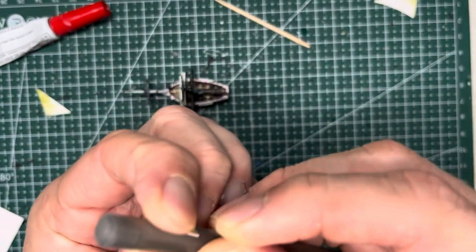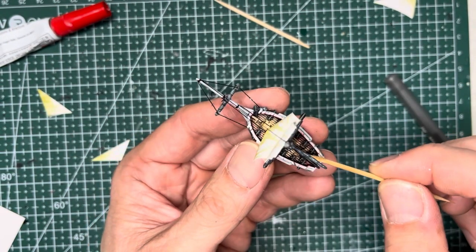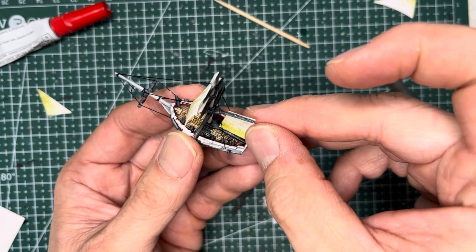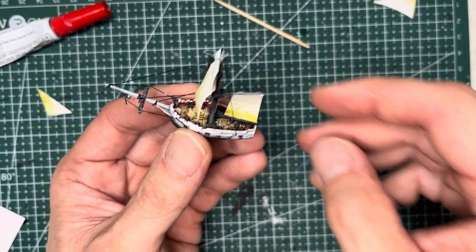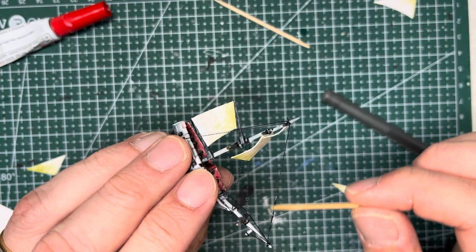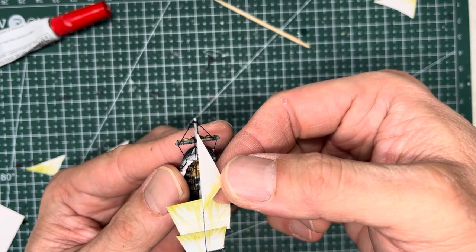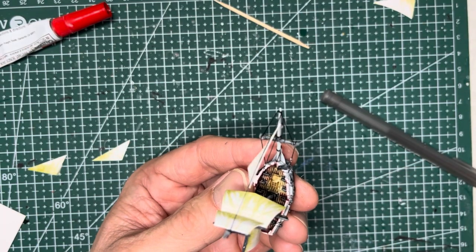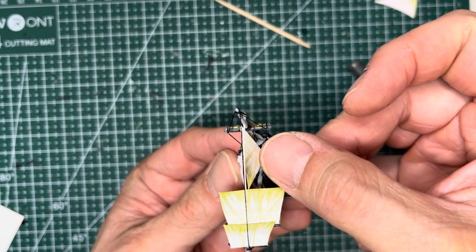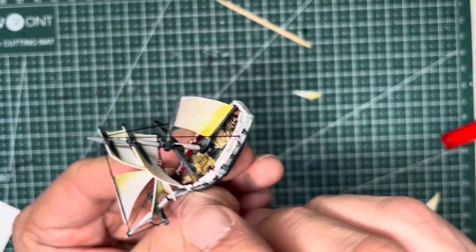Now I move on to the spanker sail. I round it as well and I apply some gel super glue to the boom and the gaff on the very back of the ship and I put the spanker sail in place. For the three triangular sails in the front I round them a little bit and then I apply some gel super glue onto the front rigging. Then I touch the sail onto the rigging and it will just stick in place. I repeat the same process for the next two sails. And once you put all three sails in place you get the cutter's signature look of a lot of triangular sails in the front.